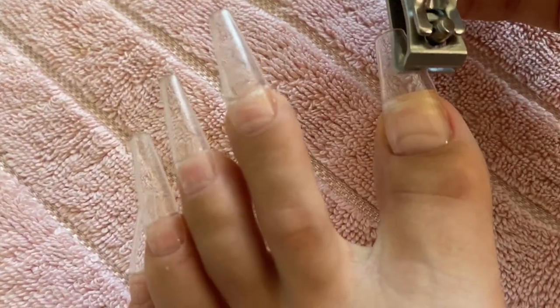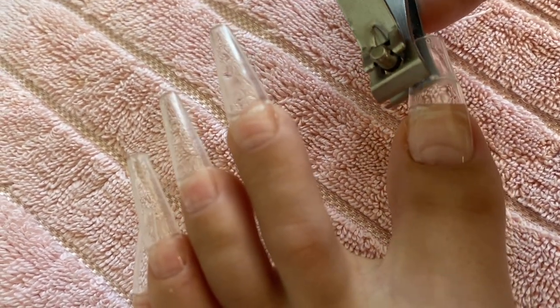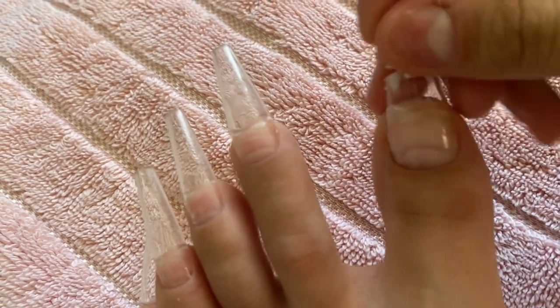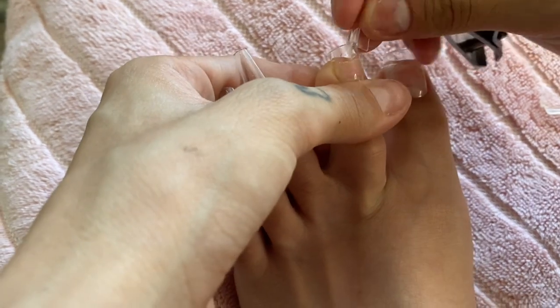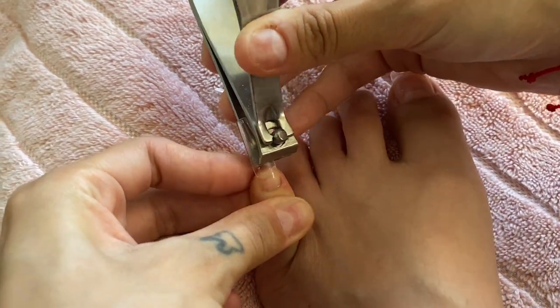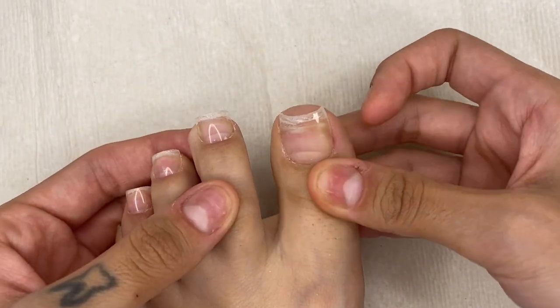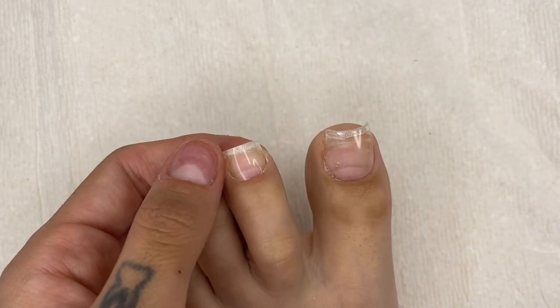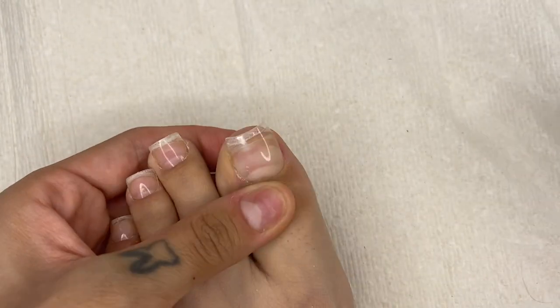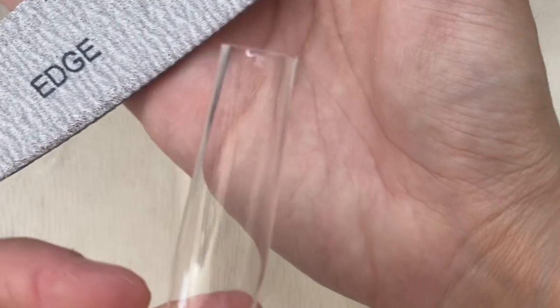Now I'm going to clip them down. I kept them kind of long at first because I get scared I'll clip them too short and won't be able to remove them, since I applied them with base coat. I clip the rest down and then take a nail file to shape them into a perfect little square. The press-on nails are already pretty tapered so I don't have to do much shaping — I just file straight across and it comes out really square.